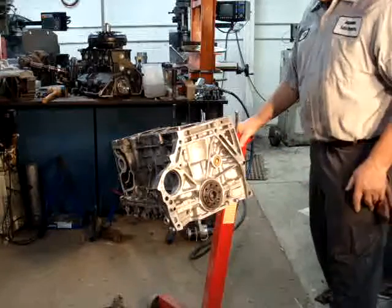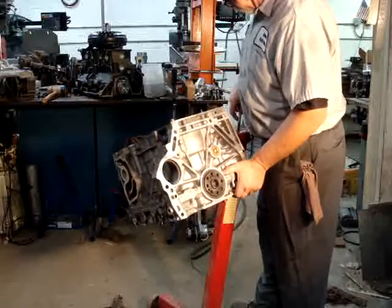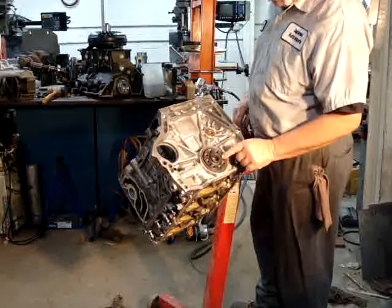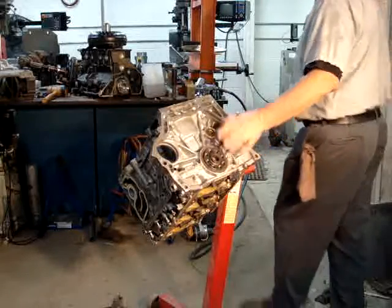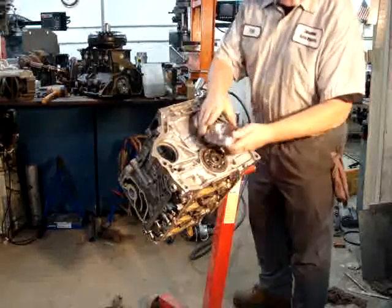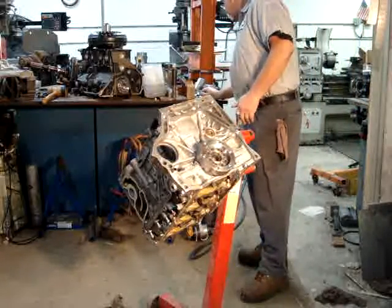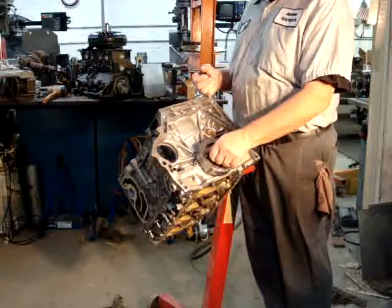I reused the GM connector idea on this build. The first thing I had to do was build a decent coupler — this is an 8-bolt system. I went back and studied it and found an ARP bolt built for the B-series; they were longer, so I used those to put that initial coupler in.